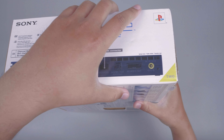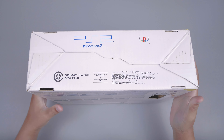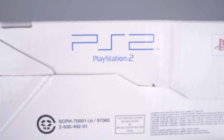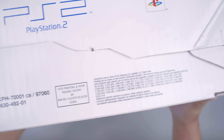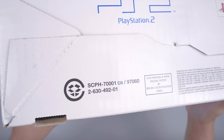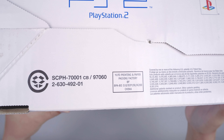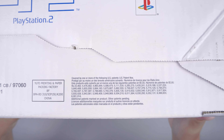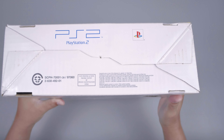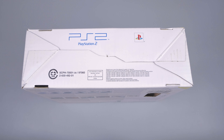Selanjutnya kita akan cek bagian samping bawahnya. Disini ada tulisan PlayStation 2, logo PlayStation berwarna-warni, dan disini ada keterangan serinya SCPH-7001-CB, dan ada tulisan kecil-kecil seperti ini. Kondisinya masih sangatlah bagus dan baik sekali.